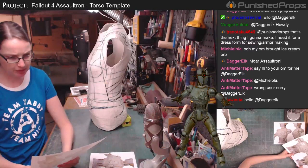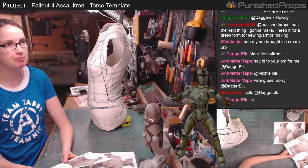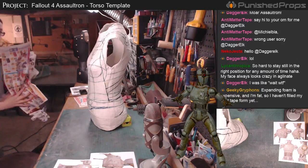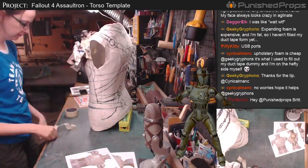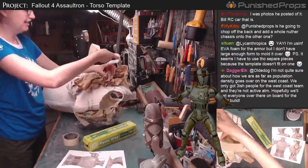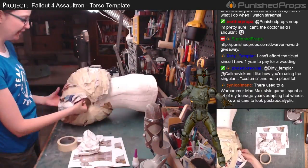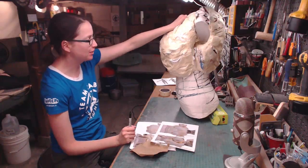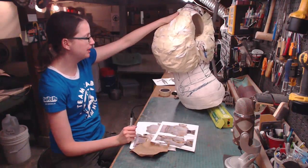I'm going to grab some crumpled paper, tape, plastic bubble wrap — whatever scrap stuff I have laying around — and I'm going to bulk up the shape. Now I've got a giant ball of paper wrapped around my torso in the general form of the robot armor.